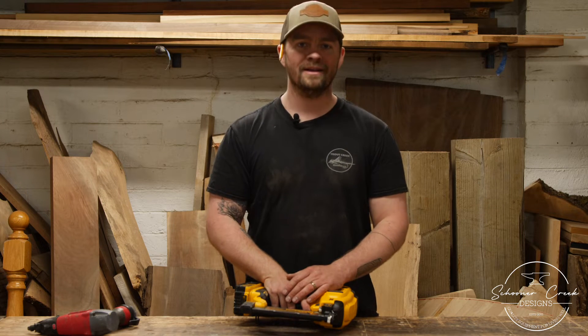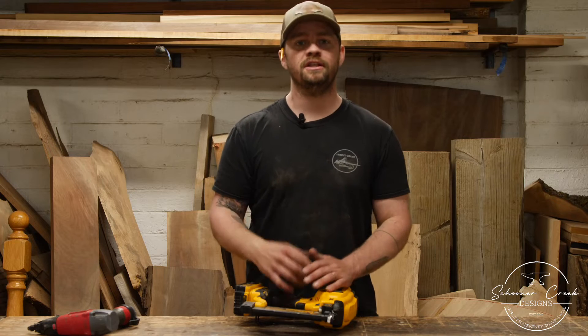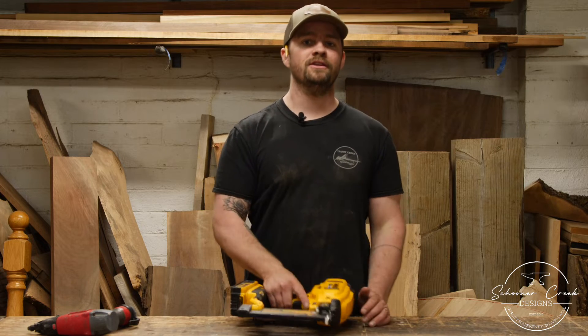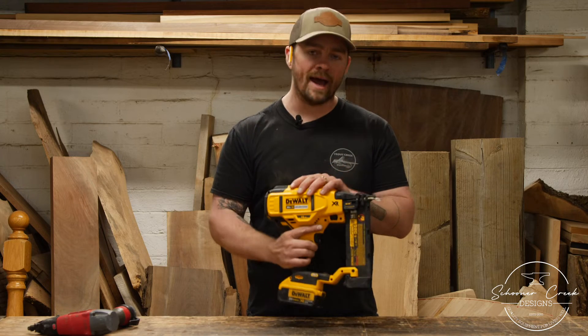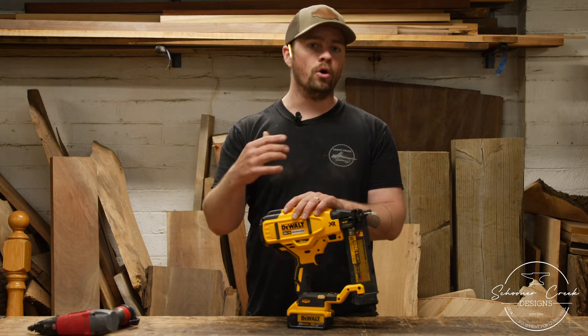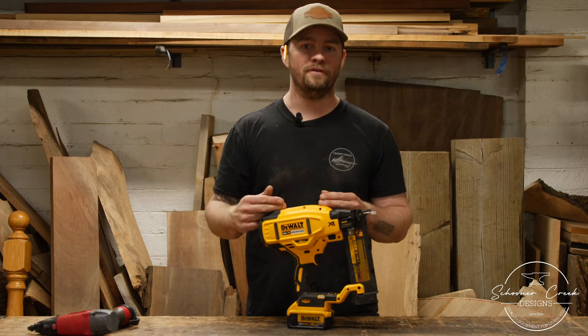What's going on everybody? Welcome back to the wood shop. You might have seen it a few weeks ago — I posted a short when we purchased this DeWalt 20 volt max 18 gauge brad nailer. Now that we've had it for a few weeks, I've spent some time doing finish work with it. It's time to give this thing a full review.